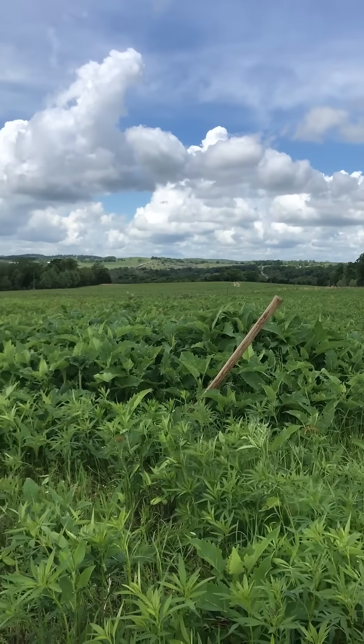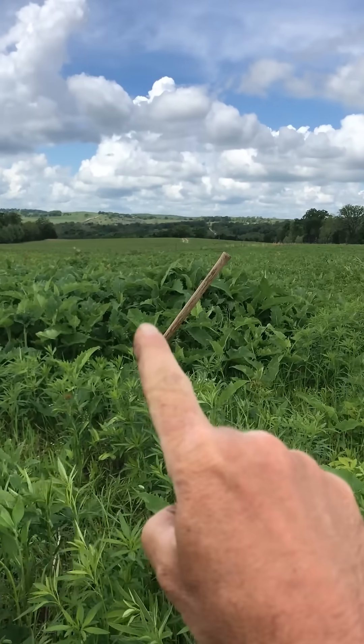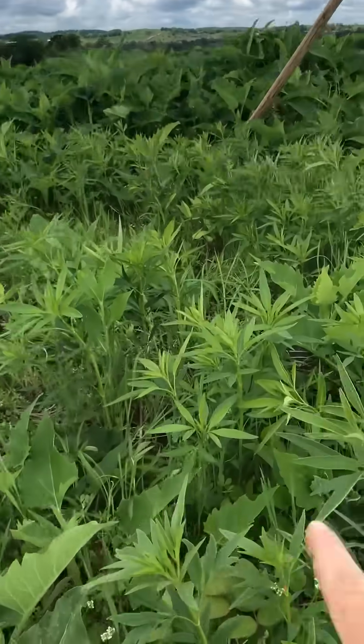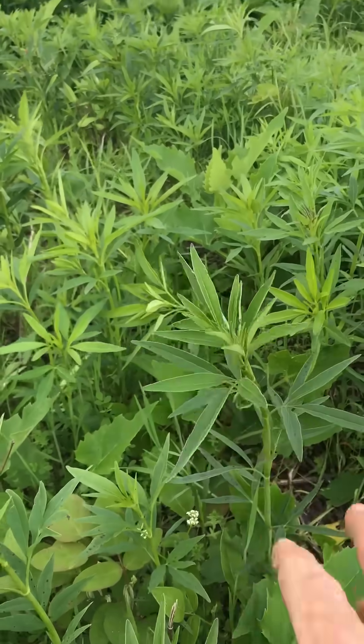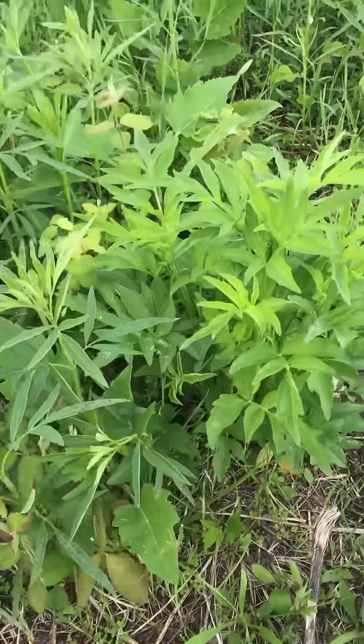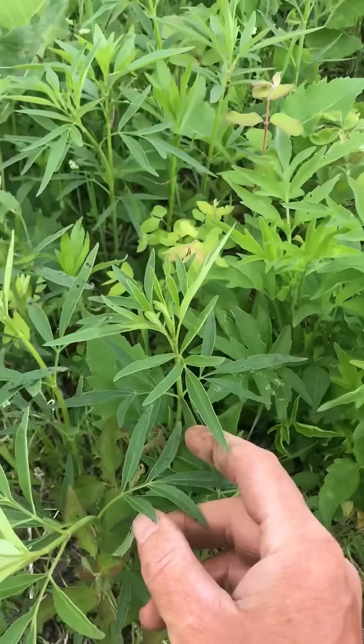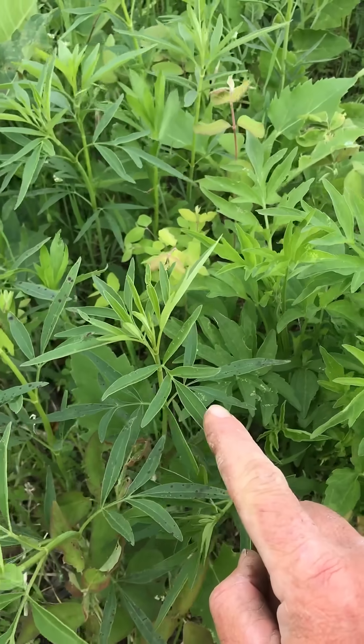Hey everybody, it's Phillip out here at Hamilton Native Outposts. I'm currently in our cup plant and tall coreopsis production field, and I wanted to show you a cool look-alike — well, kind of looks alike. So we got your gray head coneflower versus your tall coreopsis.